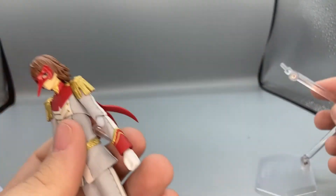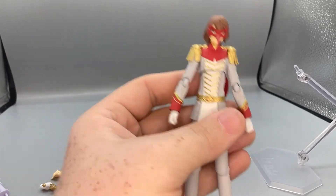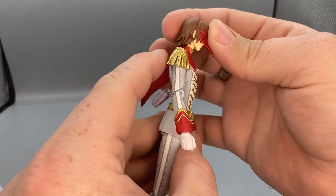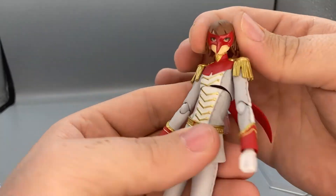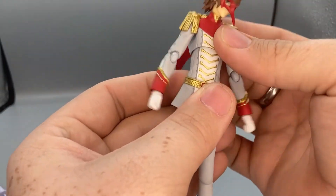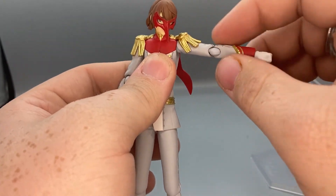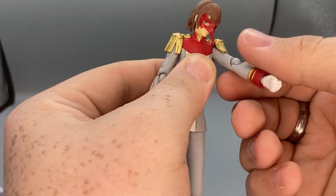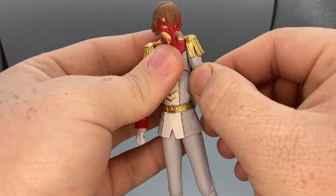Popping off his included stand to show articulation: he can look up and down but not very far — the hair gets in the way and he's kind of perpetually stuck. His head does bobble and rotate 360 degrees. He has a diaphragm joint so he can wiggle around, crunch forward, and lean back. Arms come up a fair amount though the shoulder pad gets in the way, and they can hinge up and down, rotating forward and back without risk of damaging the shoulder pad.